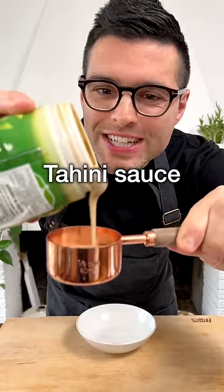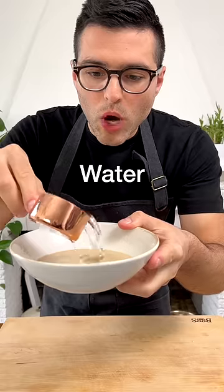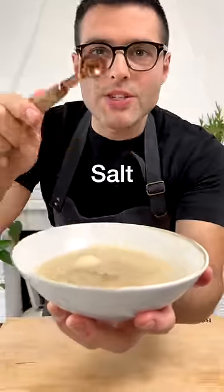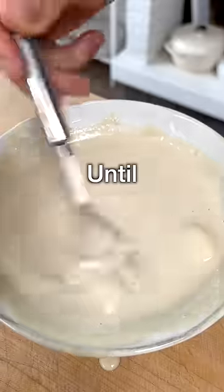Or you can dress them up with a delicious tahini sauce that you can make with tahini, water, freshly squeezed lemon juice, one clove of crushed garlic, and salt. Stir well with a whisk until the ingredients are perfectly combined.